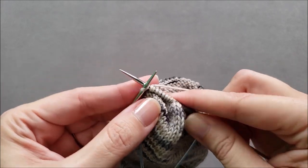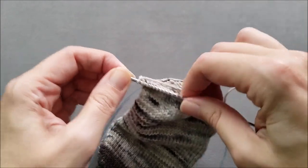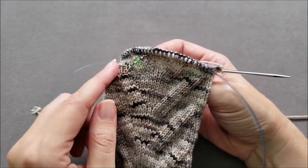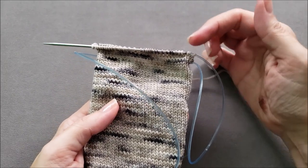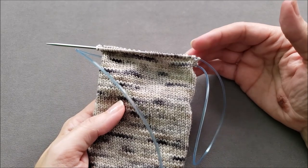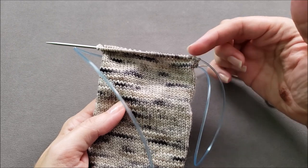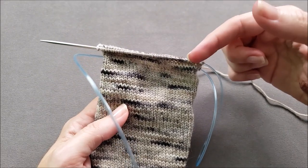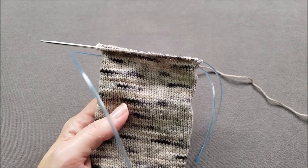Then I'm going to knit that last stitch at the bottom of the foot. From this point you would work all of your instep stitches in your pattern, and then in the next round there wouldn't be any increases — you'd just knit across. So you alternate an increase round with a plain round until you've doubled the number of stitches across the bottom of the foot minus two stitches, making sure to end after an increase round.